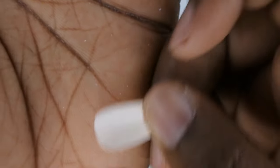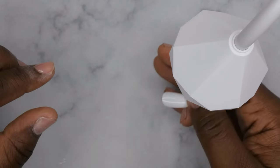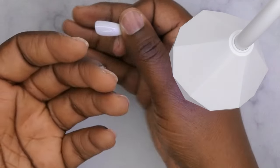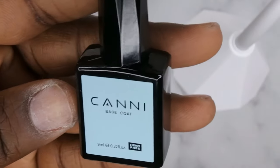After that, take the press-on nail of choice and apply a little bit of the gel base into the nail. I'm getting my gooseneck lamp here in frame — being motion sensor makes life so much easier. So you'll take a little bit of that Canni base coat and apply it to the inside of the press-on nail.